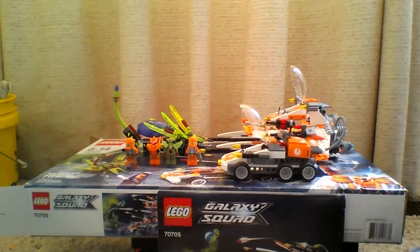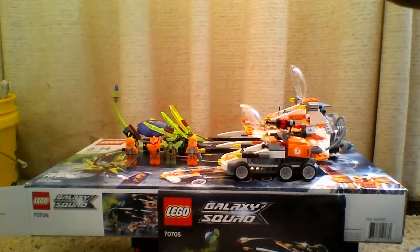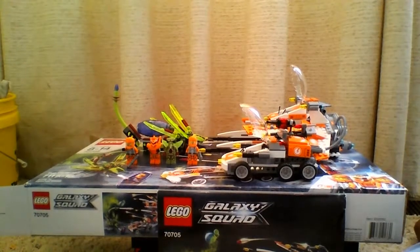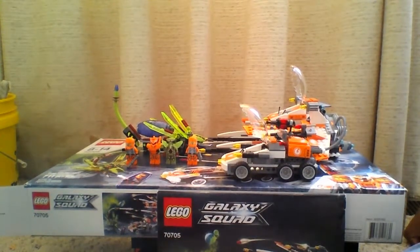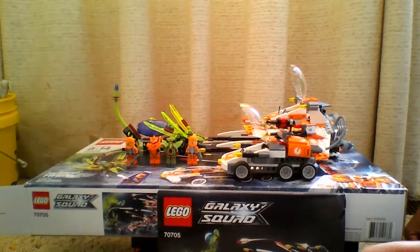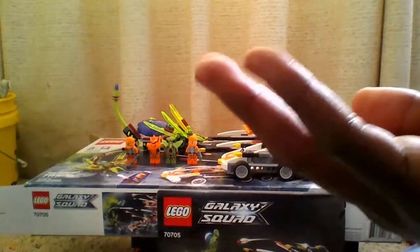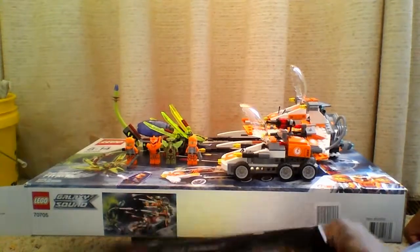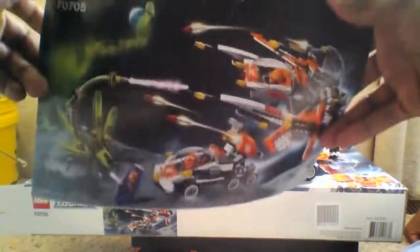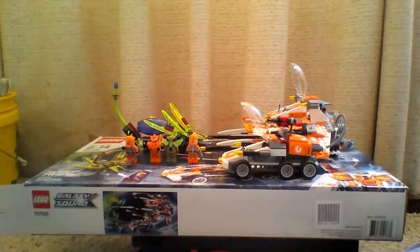Hey guys, just making a video for you guys on a Lego review. This is Lego set 70705, a really cool Lego set. This is actually a Galaxy Squad Lego set. I'm not quite sure, but I don't think this is based on a show or anything — I just think this is a set that Lego did by themselves. So here we got the building book and some pretty cool stuff. Let's get into the Lego set.